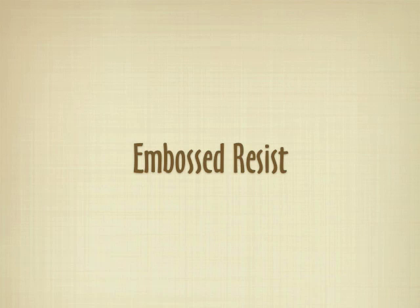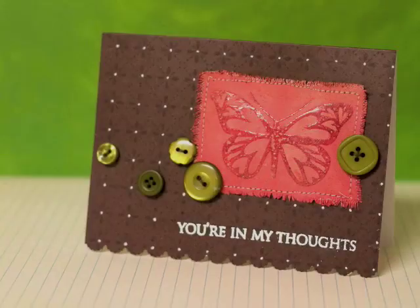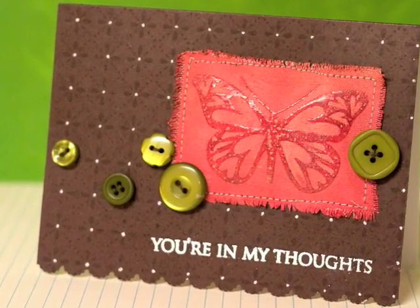The first one is just a basic embossed resist. This is the card here. I'm also going to show you how to create the pillowing behind it, which is kind of hard to see in this picture, but I'll show you some others.